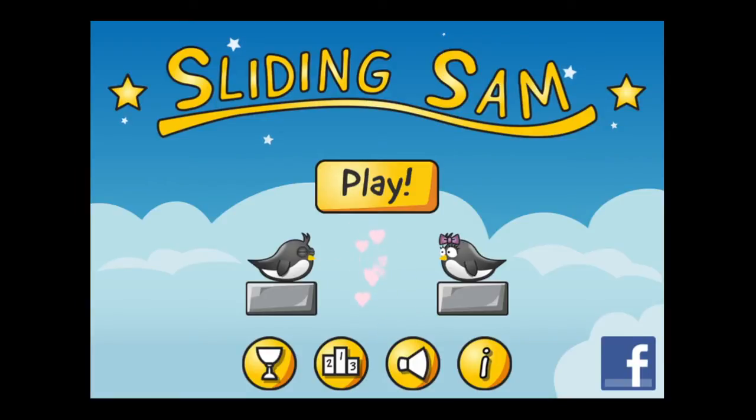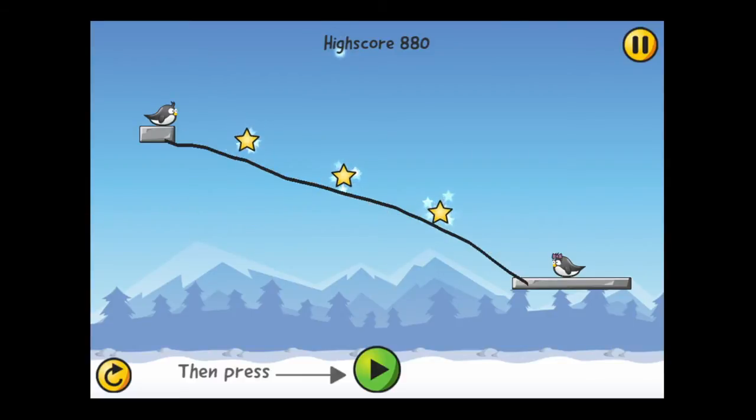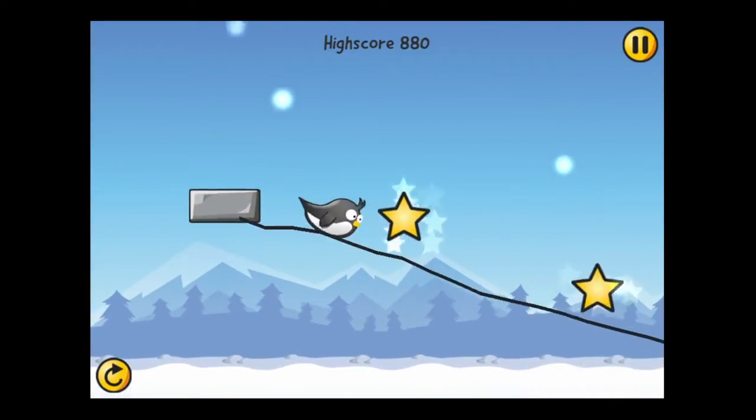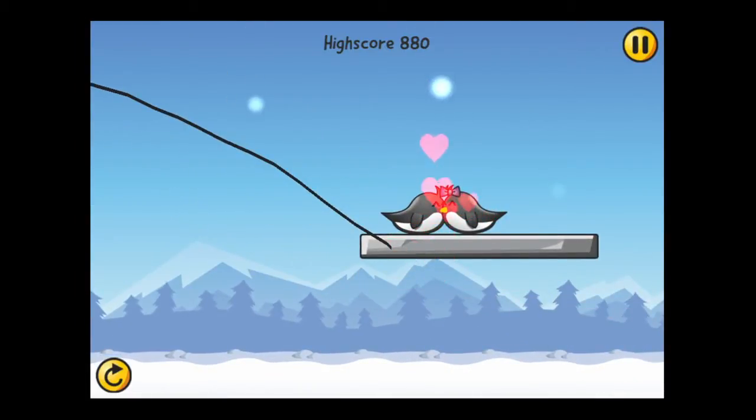To get into the gameplay simply tap on play and we're going to enter into the first chapter. Sam's in the upper left, his girl is on the platform on the bottom right. We draw a line for Sam, angle it, tap on the green play button in the bottom center, and it launches Sam. He gets all three stars and gets a kiss.